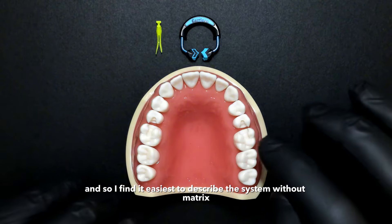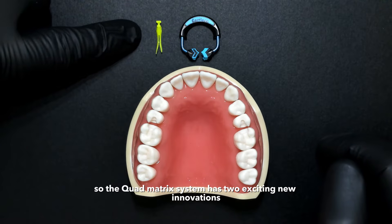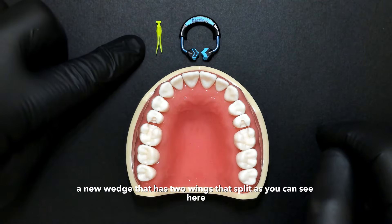I find it easiest to describe the system without matrix bands in place, just so you can get an idea of what this is about. The Quadmatrix system has two exciting new innovations — one of them is a wedge, a new wedge that has two wings that split, as you can see here.